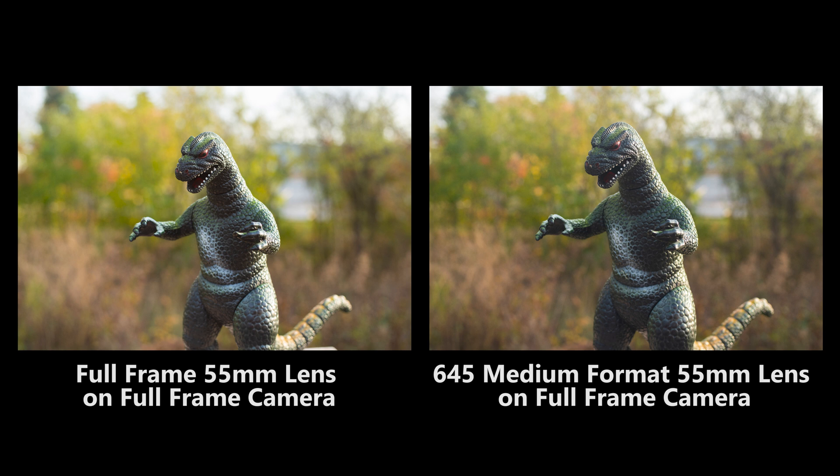You'll notice with the medium format lens that the field of view is very slightly cropped in. That's because different lens manufacturers use slightly different measurements for millimeters, but the slight variations in crop are very minimal and you should get a fairly similar field of view across lens mount types.